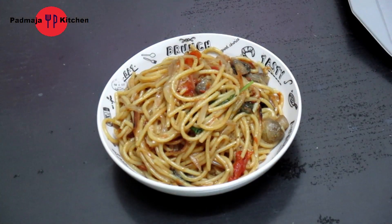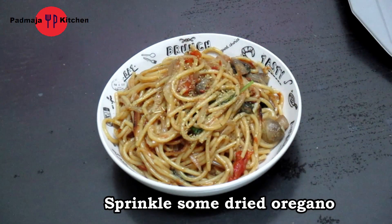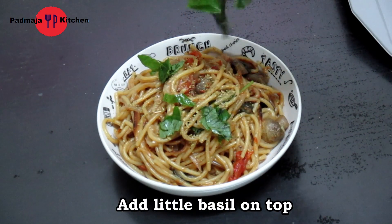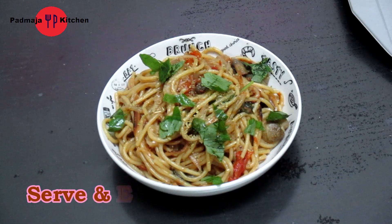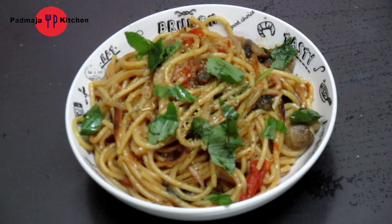We can serve it like this — I will sprinkle some oregano on top and add another fresh basil leaf. Our pasta is ready! I hope you all liked this video. If you liked it, please like, share, subscribe, and comment. Don't forget — see you in a new video. Bye!